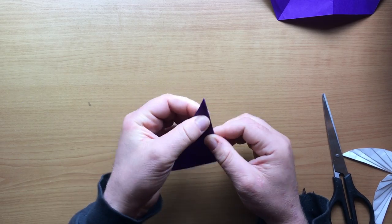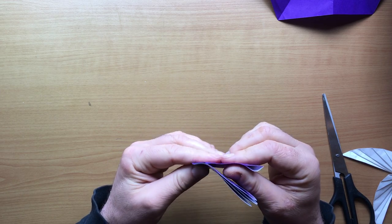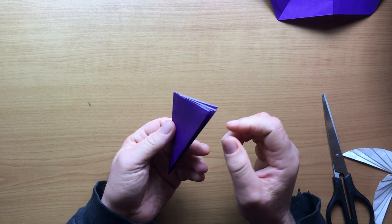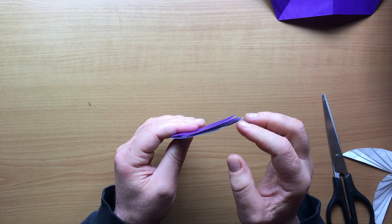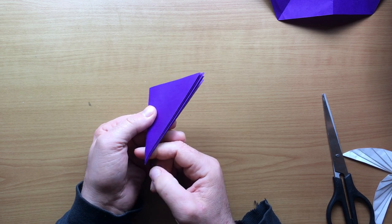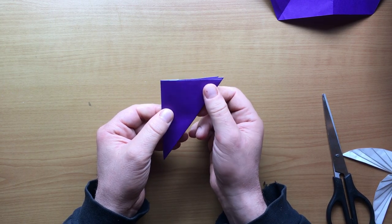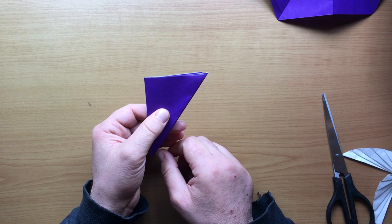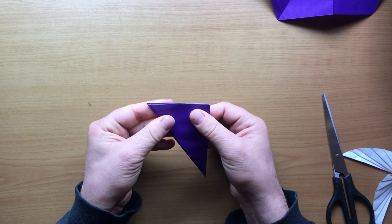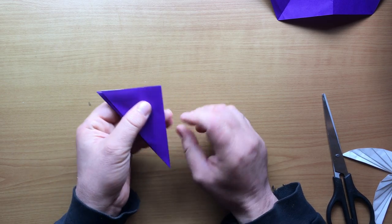In Jeremy Schaefer's video, he faced all the layers to the top like this, with the solid point that doesn't have layers at the bottom, and he faced the top to the right — that makes a pinwheel that spins counterclockwise. I like it to spin clockwise, so I'm facing it to the left like this, and this will make a pinwheel that spins clockwise.